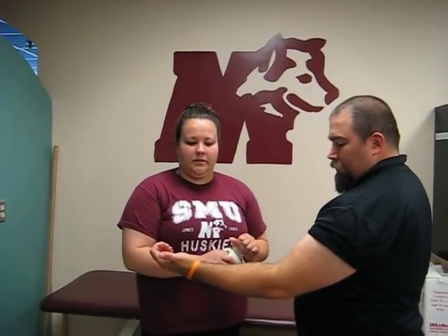Hi, I'm Jessie Dalton. I'm a former student trainer here at St. Mary's University. I'm now a certification candidate at Sheridan College. We're going to do a simple tape job for hyperextension of the elbow.